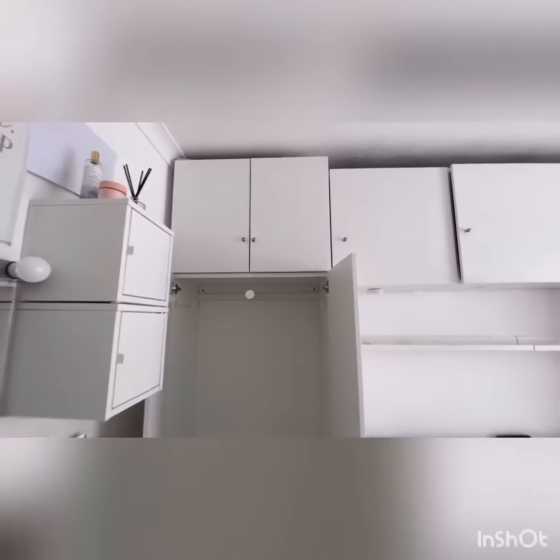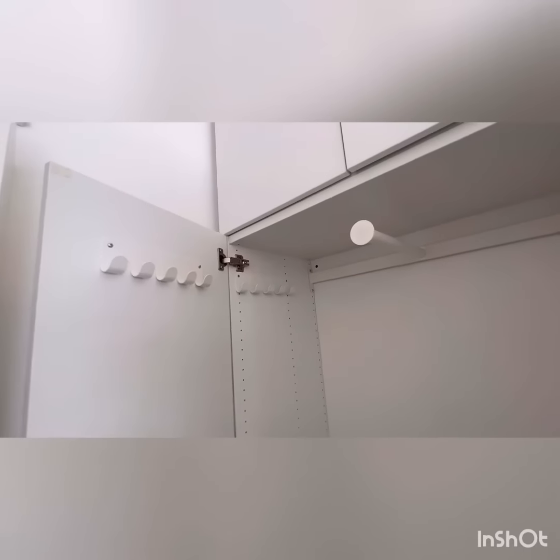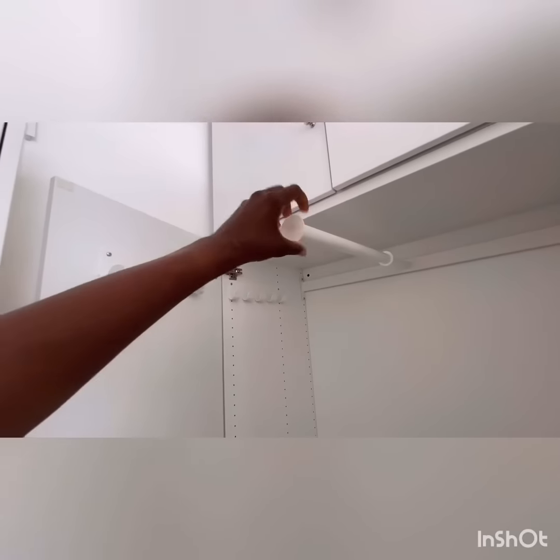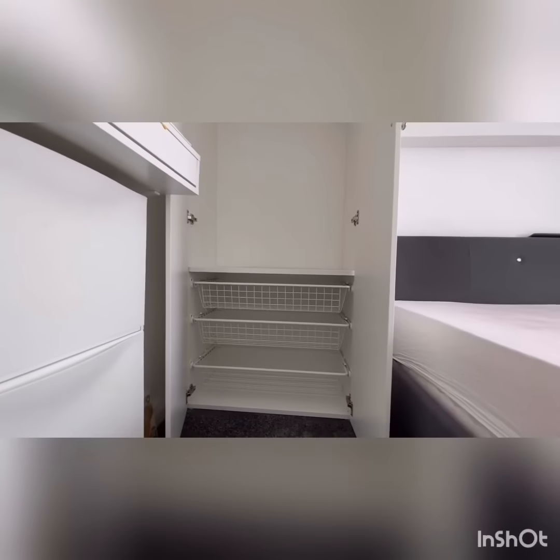So on the left side, where I store my stuff, I've got the hanging section, and I've also chosen these clips where you could hang whatever you want — jewelry, bags, or whatever. There's a pull-out hanger for your clothes, and at the bottom I've got drawers — three of them.